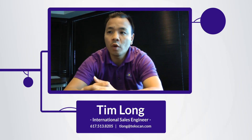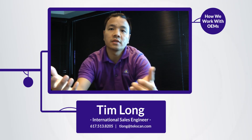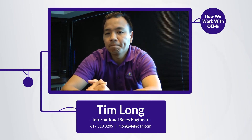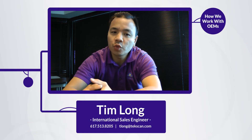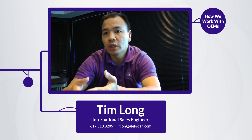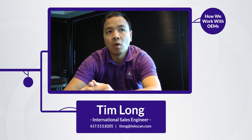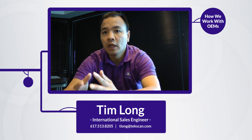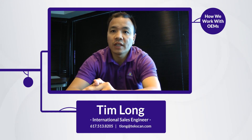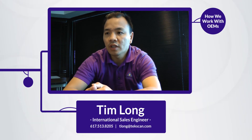The way we work here with OEM applications is very unique at TechScan. What we do is we try to understand your requirements as far as force ranges, the form factor, the size, and what unique features you're looking for — whether you want something very thin, bendable and flexible, or something quite big that you don't have sensors large enough to cover.